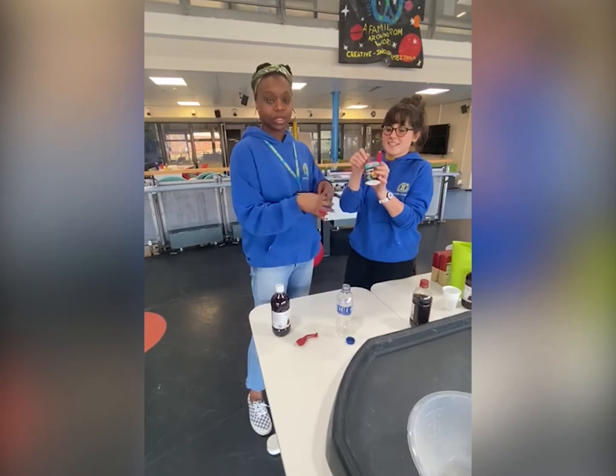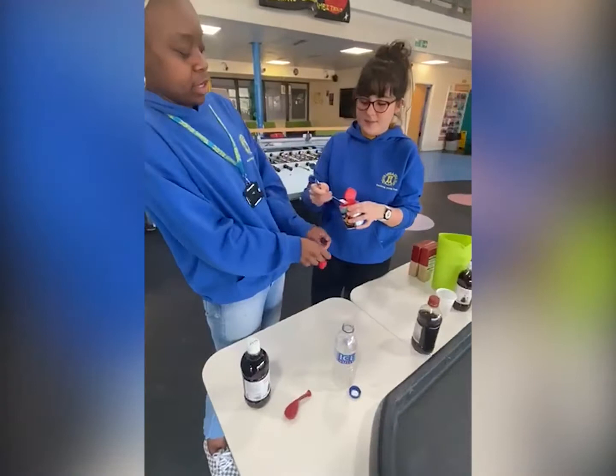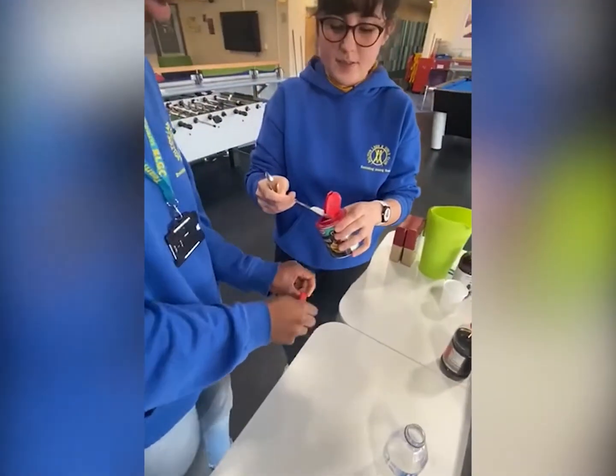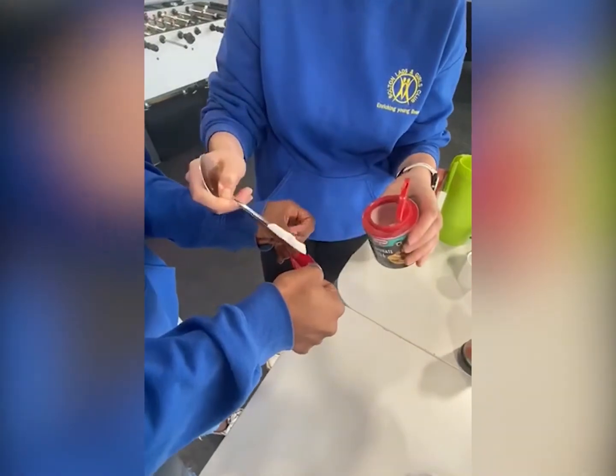baking soda, and a balloon. So we're just gonna fill our balloon with the baking soda. Okay, here we go. Okay, it's a bit tight — that's it.